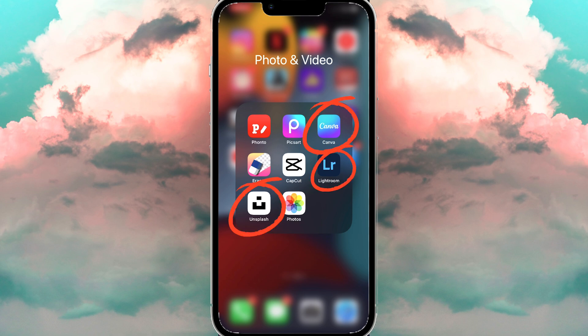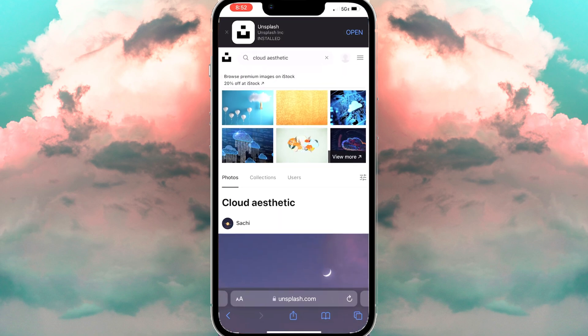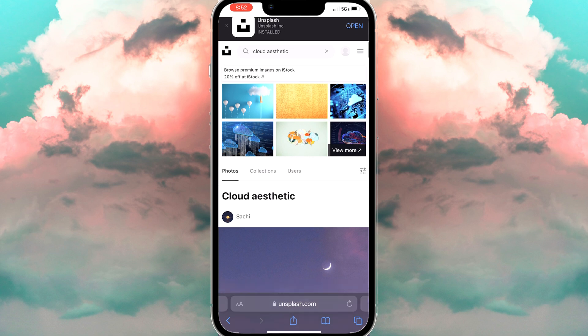Now, these are the apps you're going to use: Canva, Lightroom, and Unsplash. You can use the apps or go to their websites — I'll put the links down below.